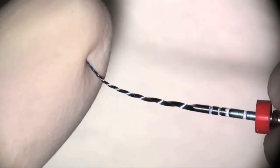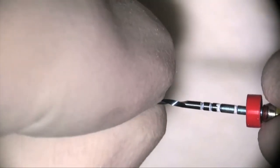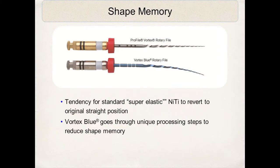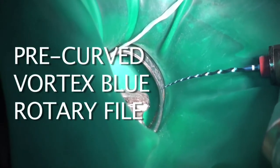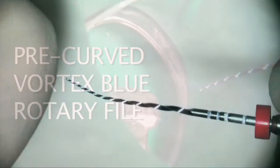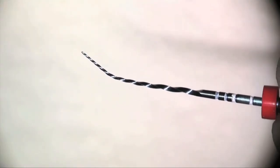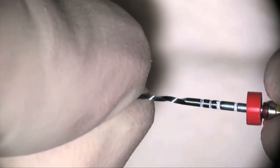This video will show the flexibility of the Vortex Blue file. For demonstration purposes we're doing this with gloved hands — clinically we would use sterile forceps — but you can see the reduced shape memory. It does not come out of the box straight; there's a little curvature on it, and as you place the curve, some of the curve remains. We take advantage of this reduced shape memory by pre-curving these instruments, which is an amazing advantage in maxillary and mandibular posterior molars.